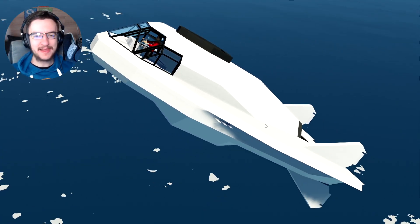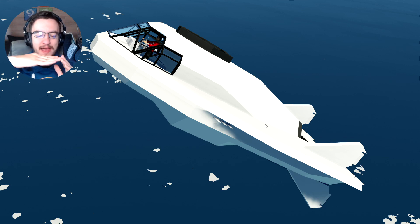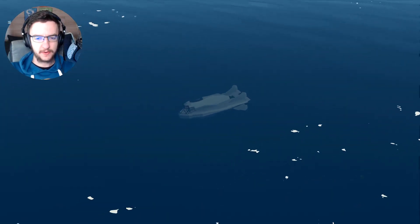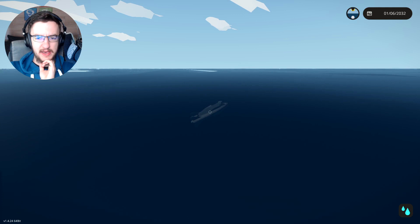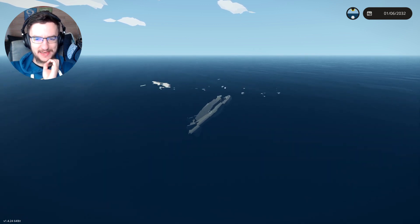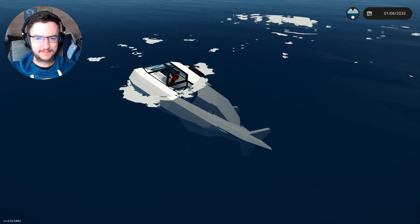What we'll end up doing is having some little legs that fall down so that when we get close to the bottom of the ocean, instead of having to achieve neutral buoyancy - whenever we've stopped moving and it wants to go back up to the surface - we'll have loads of magnets on the bottom so we can actually dock ourselves to the floor. That is how we're going to be able to get in and out of this vehicle. It's not the best way of doing it, but it is a way, and I think that would be pretty cool. Let me know what you guys think about that idea.